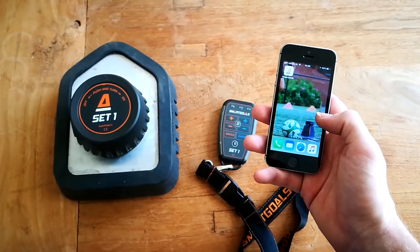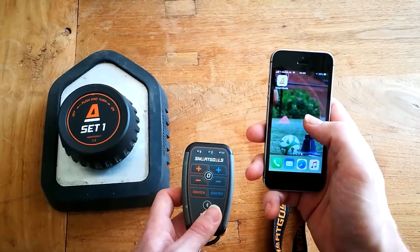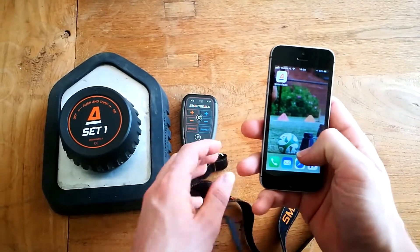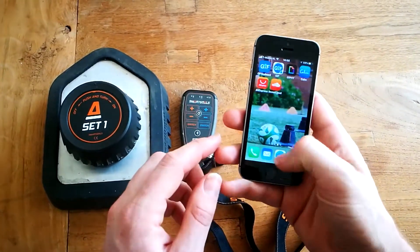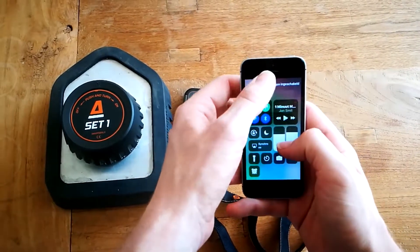In this video we're going to explain how to connect your smart remote to the Smartgles app. Step 1: Open your phone and enable Bluetooth on your device.